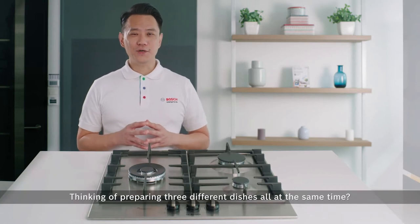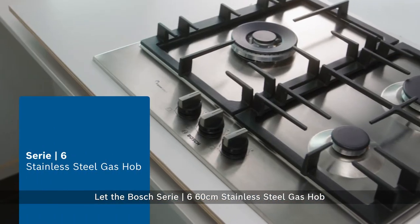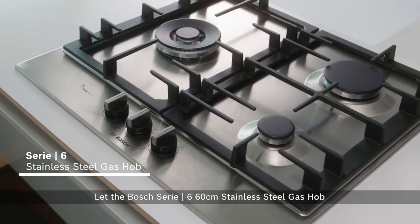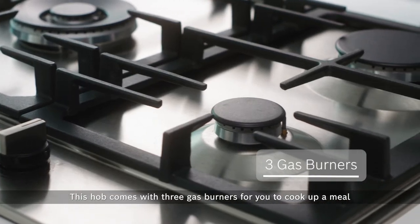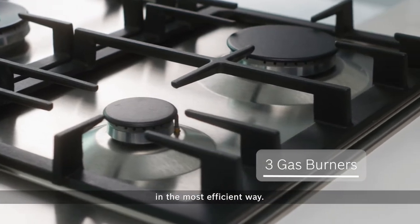Thinking of preparing 3 different dishes all at the same time? Let the Bosch Series 6 60cm Stainless Steel Gas Hob unleash your fullest potential. This hob comes with 3 gas burners for you to cook up the meal in the most efficient way.